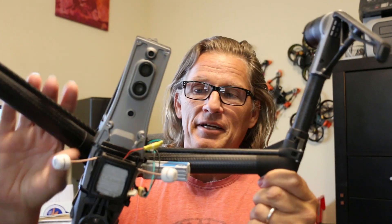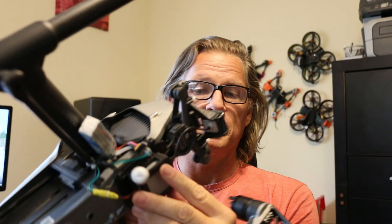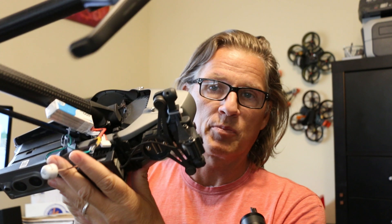I know a lot of people were excited about being shown how to get all the way into the Inspire 2 and run power from the main battery so that you could put the DJI FPV unit on your Inspire 2, which is great, but of course that's a very daunting proposition for a lot of people. So I figured out — and maybe a lot of you have already figured this out too — but there was a much, much simpler way of doing it.